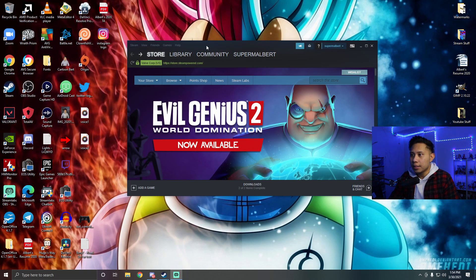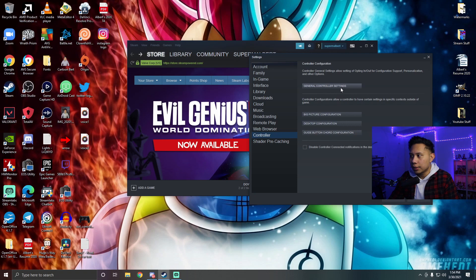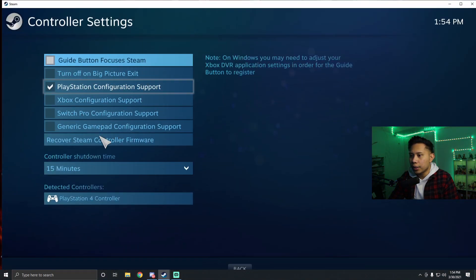Go ahead and open up Steam, then go to Steam Settings > Controller > General Controller Settings. Make sure you uncheck everything except for 'PlayStation Configuration Support' — just uncheck everything else and leave only that checked.